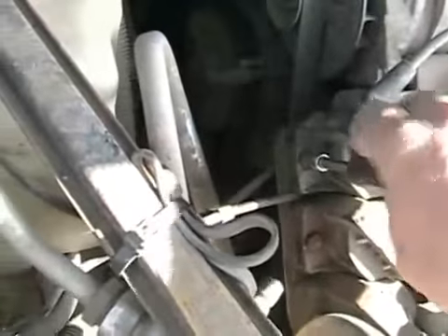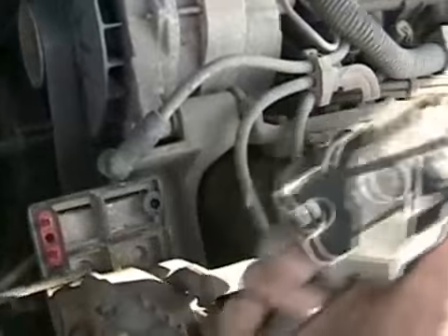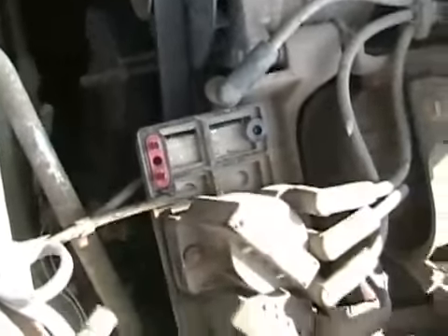Just undo all six of these screws and start unplugging these things. Simple as that — they just plug right in. Get them out of the way. Remember which order they came off in. And voila, it's off.